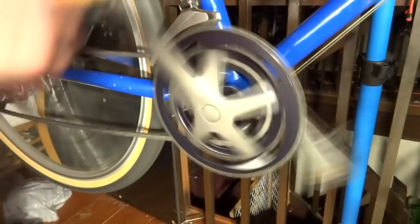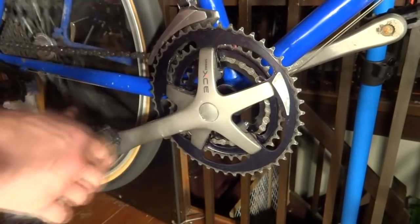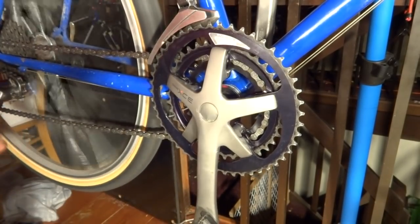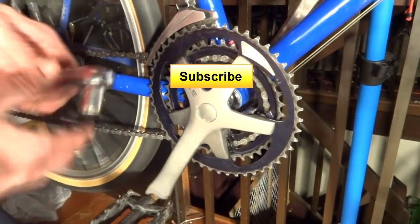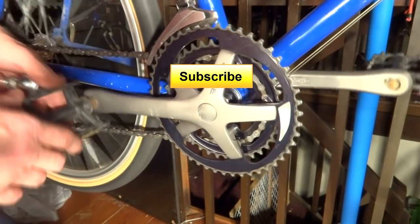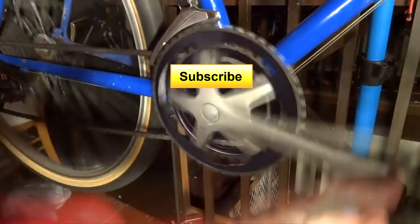Nice and tight, no play in there, and they're turning nice and smoothly. That is how you replace the bearings in a bottom bracket. Hope that helped and I hope you found it interesting. If you did, please click the like button — I always like getting likes on my videos. If you're not subscribed to my channel, please subscribe — you can click the big subscribe button right down here and you'll see new videos as they come out. Thank you very much for watching.